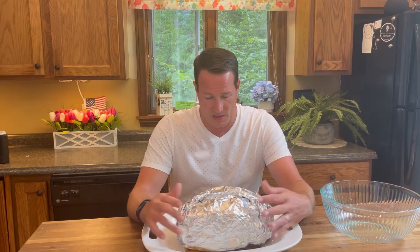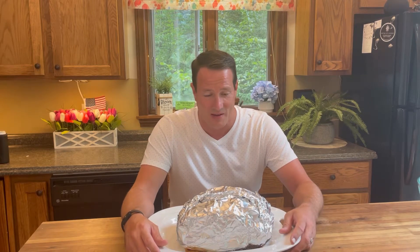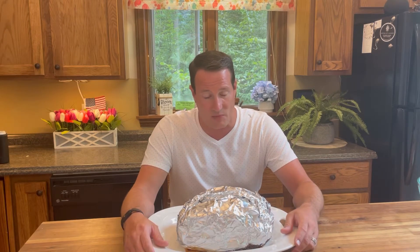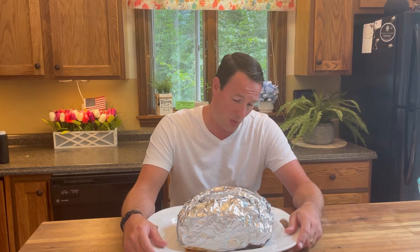It's now 6:30, so it's been 12 hours in the smoker. After three hours we wrapped it, then let it go for the remainder of the nine hours. I haven't taken any peeks or looked at it at all. I did poke it with the thermometer and it seems extremely, extremely done. It's a 10-pound pork butt and we ran at 250 the entire time. I'm thinking we're going to have something pretty good — let's take a look and see what we got.